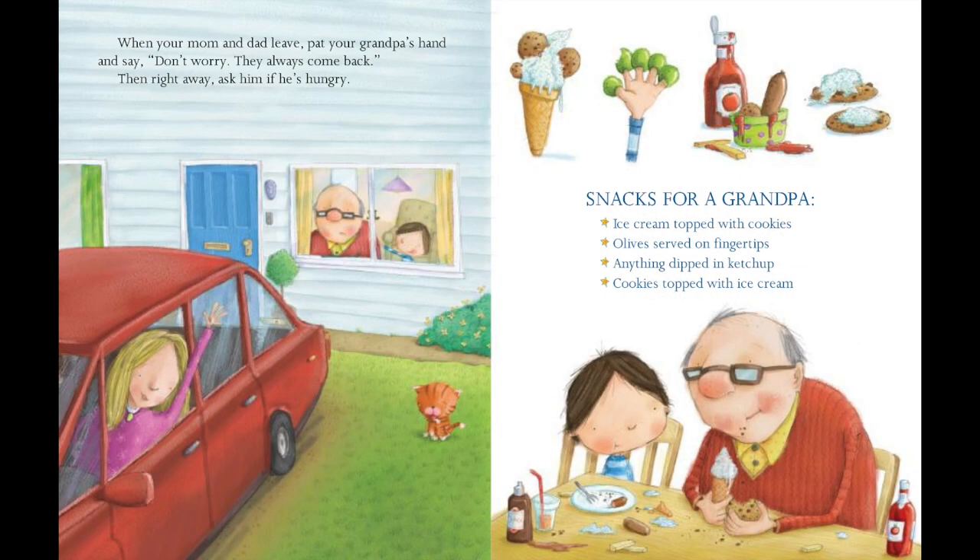When your mom and dad leave, pat your grandpa's hand and say, Don't worry, they always come back. Then right away ask him if he's hungry.